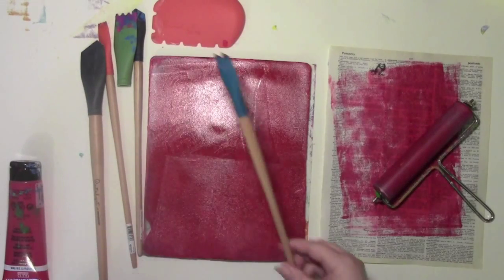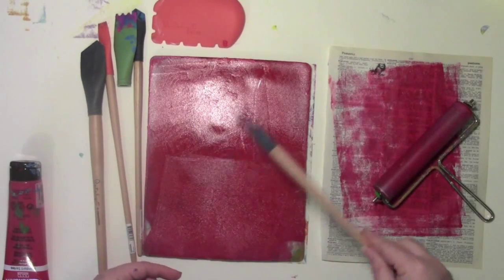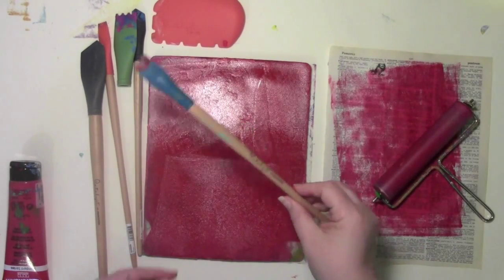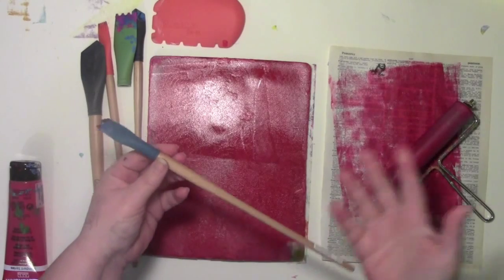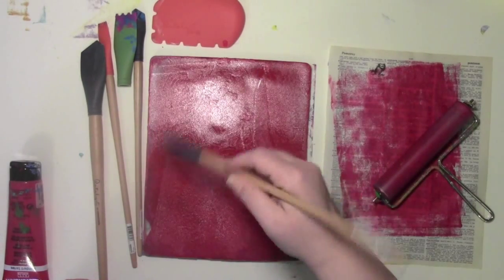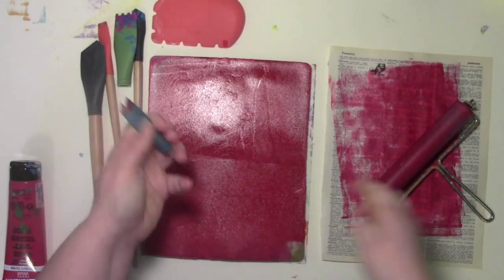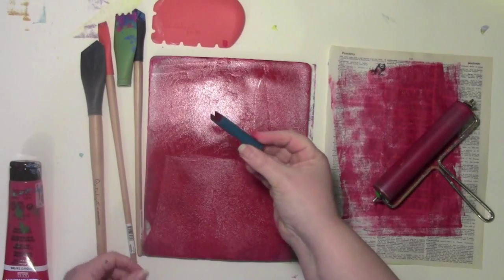These tools are basically a soft rubbery type tool, so they won't scratch or hurt your Jelly Plate. They come on these big wooden stick handles. I don't use them that way — I guess if you're painting you might use them that way — I just pull them off and then I use them in that size.